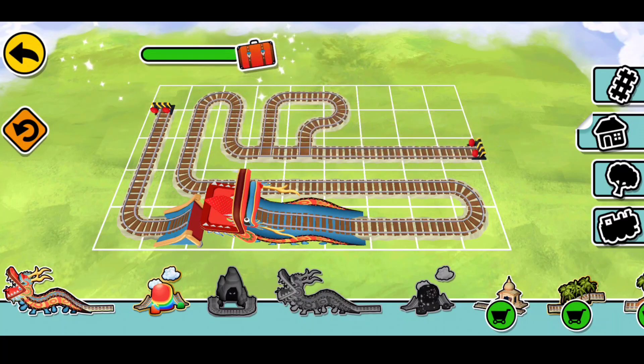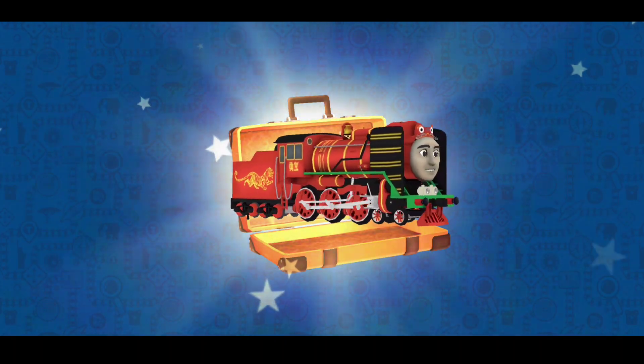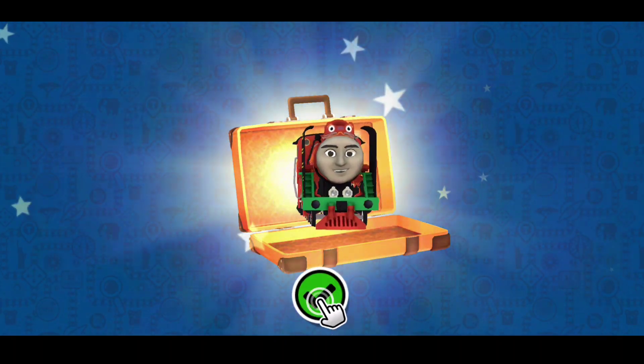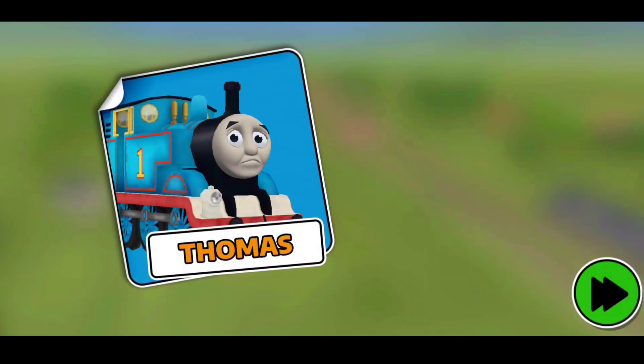Well done! Oh! It's Yong Bao! I was quite worried about carrying the dragon.